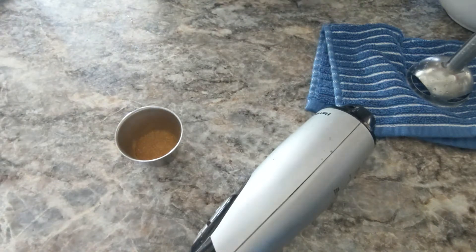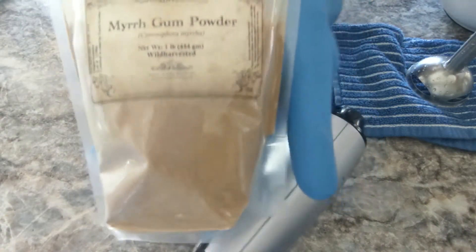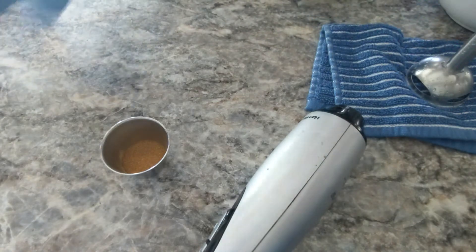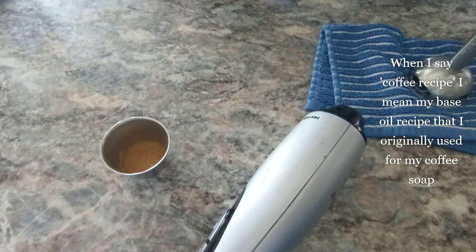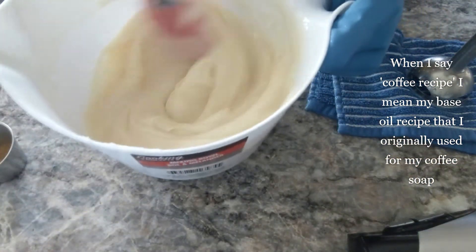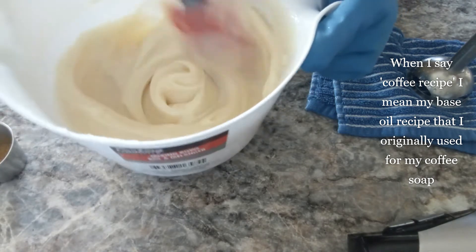I know it's not the essential oils, but nobody wants to pay those prices. I'm using wild harvested myrrh gum powder in this batch. I don't want to take too long describing this because this is the coffee recipe and this is as fluid as I'm going to get it.